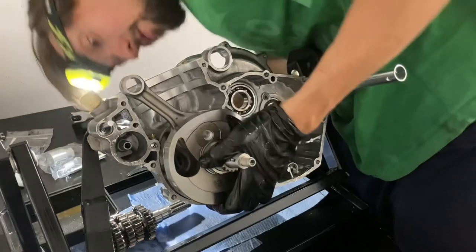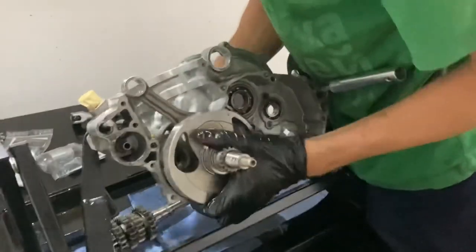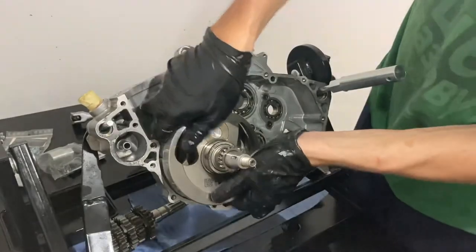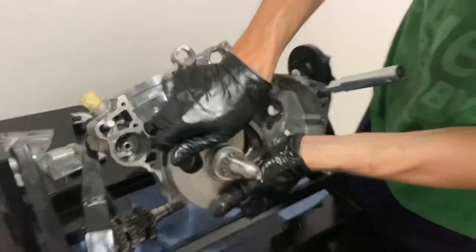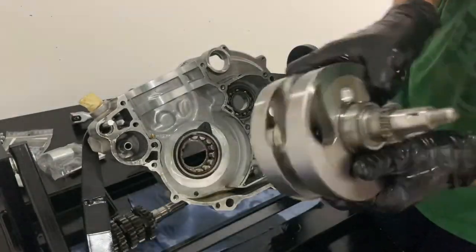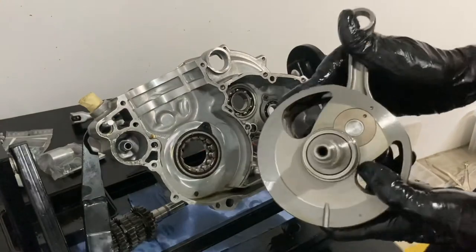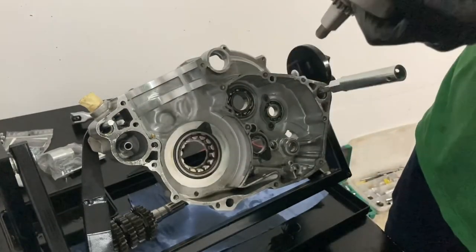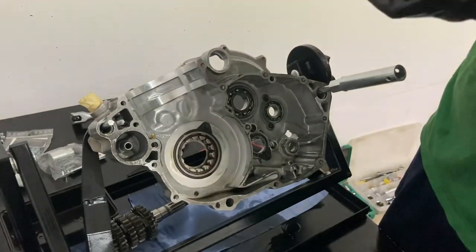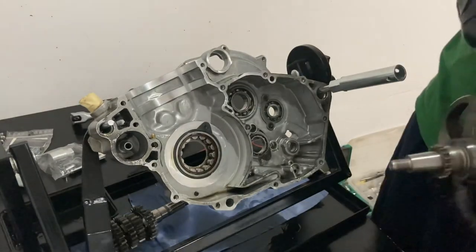And now we're going to pull the crankshaft out. There she is. So that engine is taken apart — congratulations. And if you're following along, that was harder than it looked, I would say.